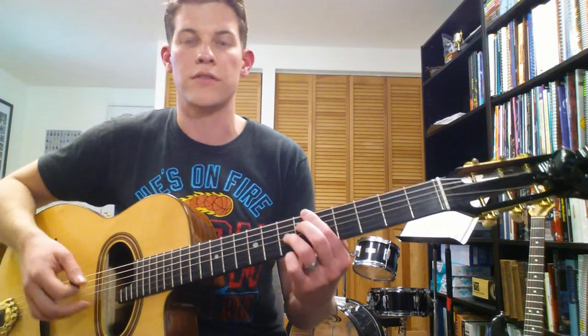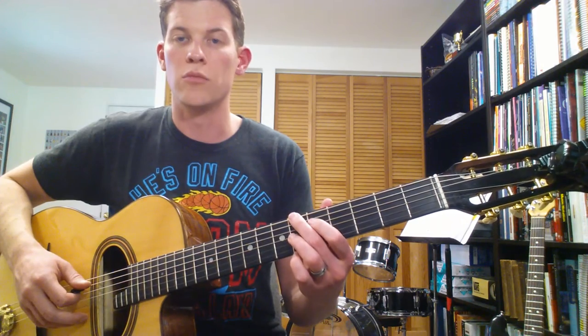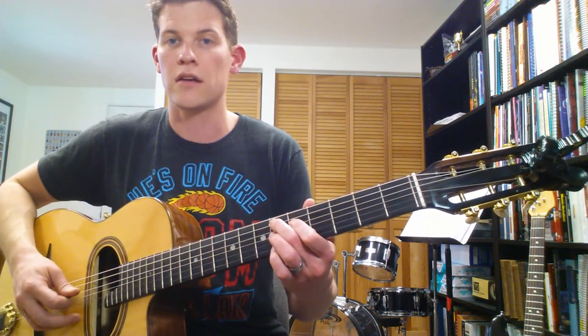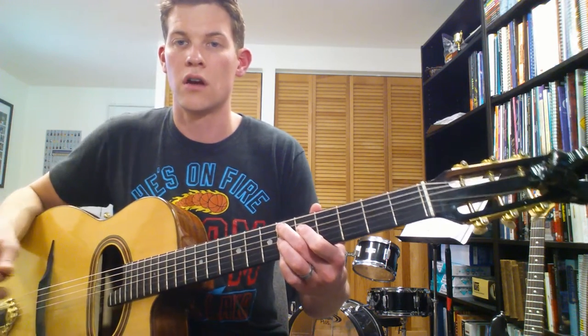Otherwise it sounds sustained, which we don't really want — we want more of a percussive effect. The 2nd chord is an Eb7, and you're going to move your root to the A string, so you've got no note on your low E string, 6th fret on the A string, then 5th fret, 6th fret, and then the top 2 strings are muted again.